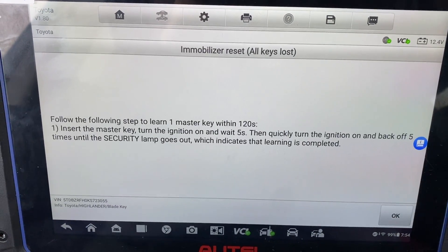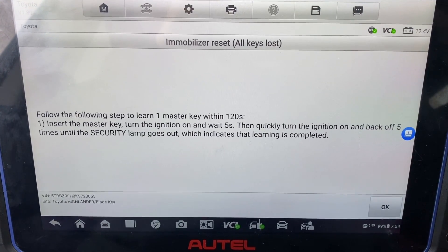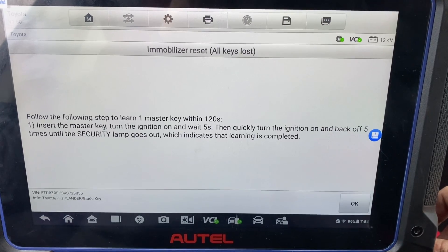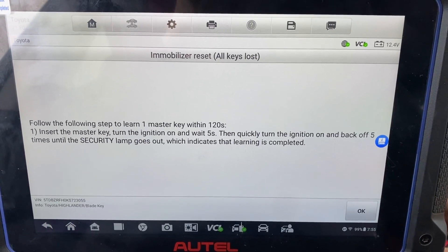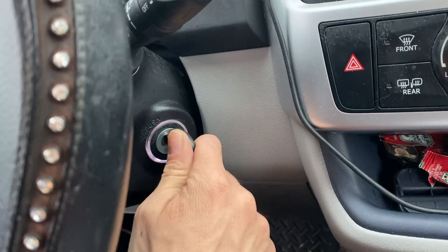Insert the master key, turn the ignition on, wait five seconds. Then quickly turn the ignition on and off five times until the security lamp goes out. We're going to check the key, turn it on — 45 seconds.